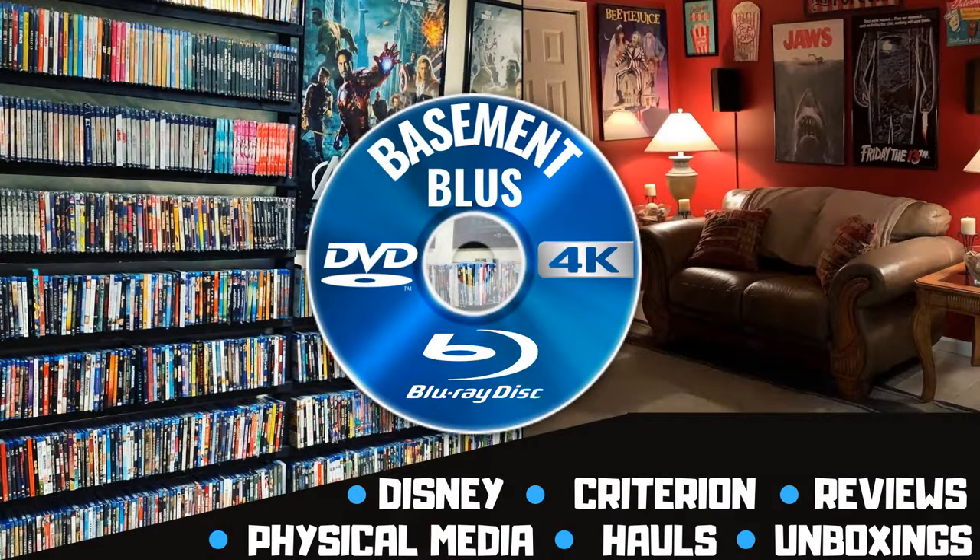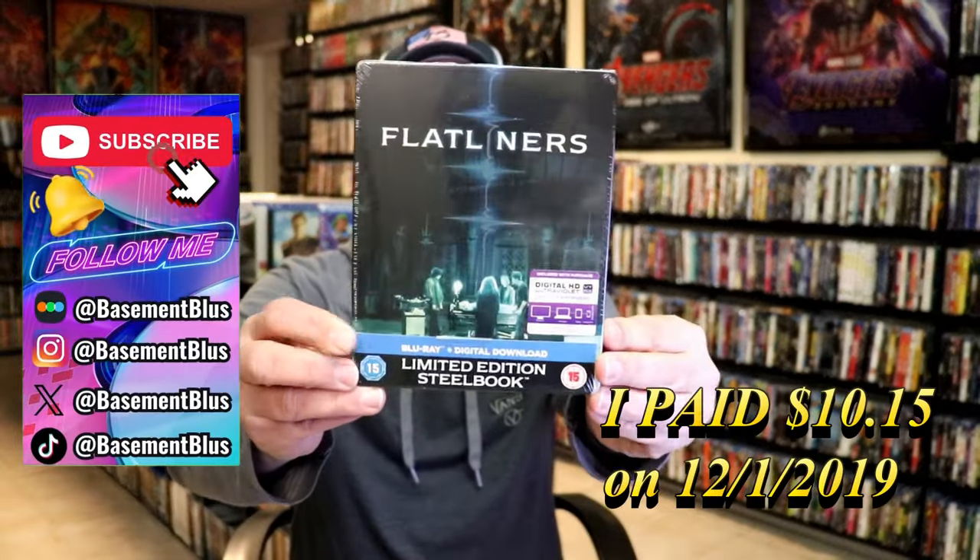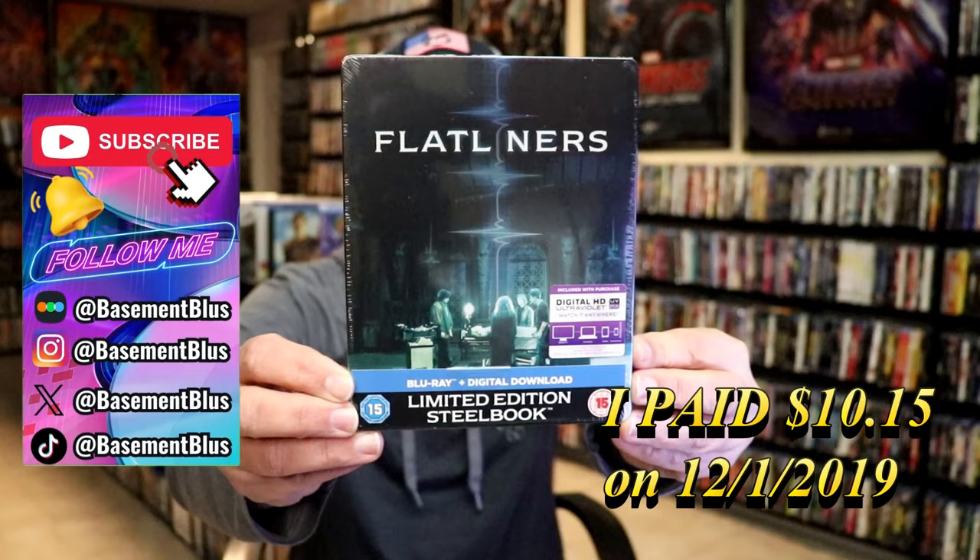Hey, Tony here. Today I'm going to do an unwrapping of the limited edition Blu-ray Steelbook for Flatliners, so stick around. This right here is a limited edition Blu-ray Steelbook from the UK.